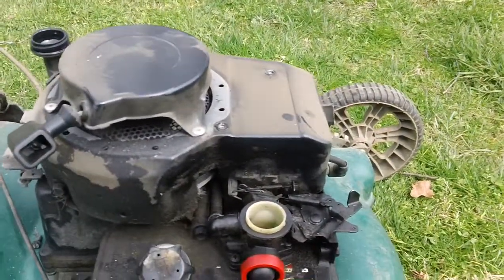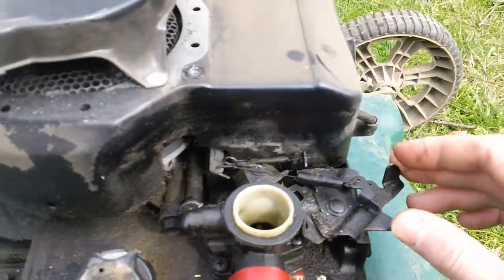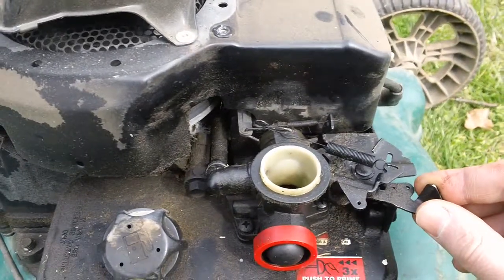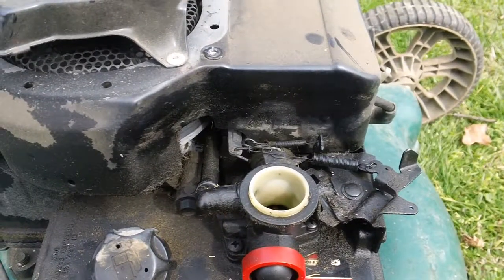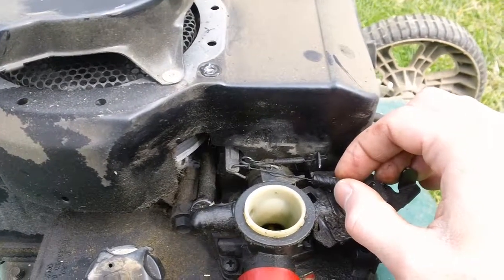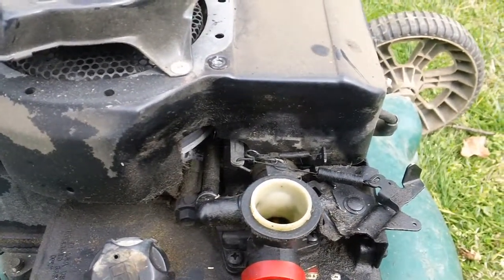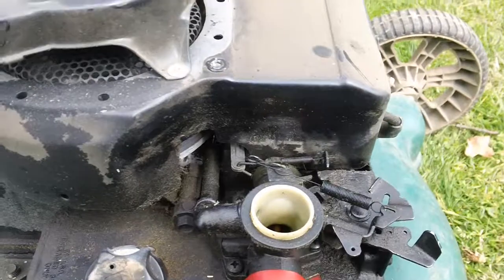Here's a top-down shot of the actual linkage for the governor. You have two spring mechanisms right here — you have the primary one right here and the secondary one in the back. There is the first throttle position and the second throttle position. Here's your big spring — this is the main tensioner spring — and you have your smaller, slightly less poundage spring. Your primary spring is in the front and your secondary one is in the back.